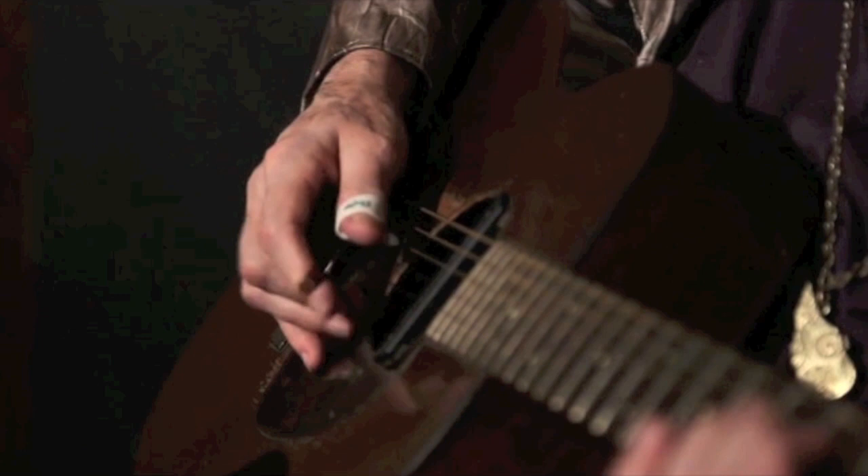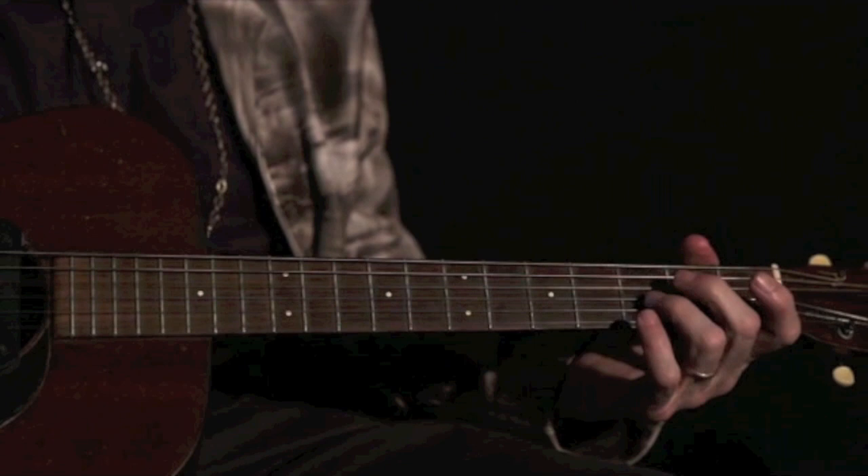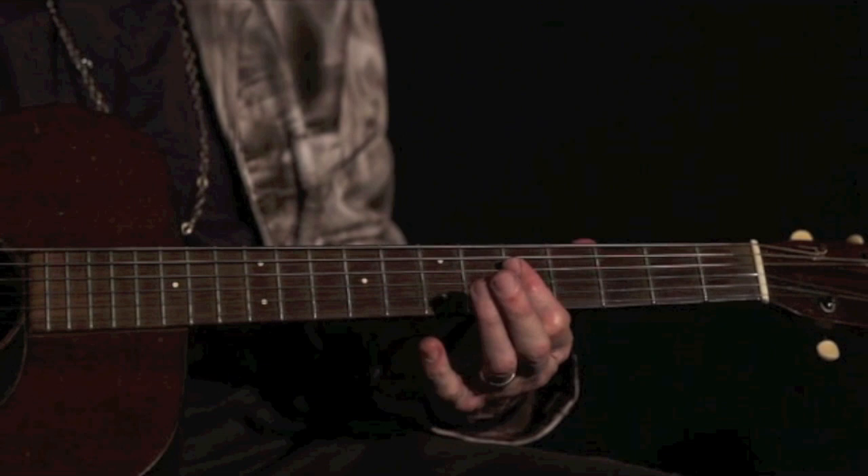You start out like this. So try to get that rhythm, and then you come up to the fifth fret with your bar chord. Be sure to get that slide in there.